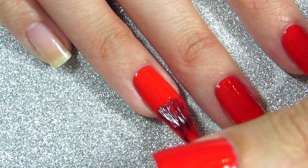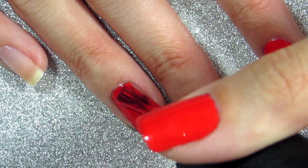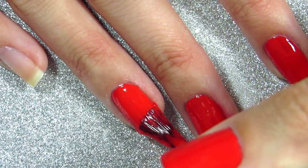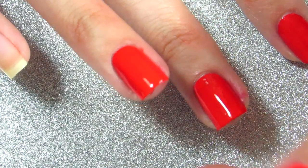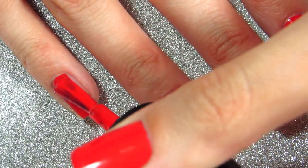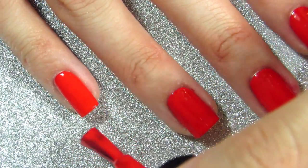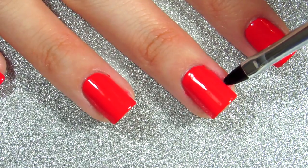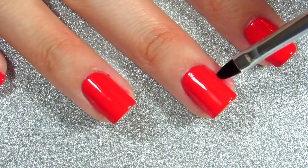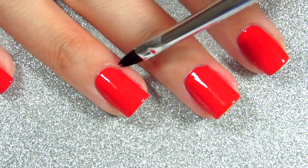If you mess up, just clean it up with your finger. Don't be afraid — nail polish, a q-tip, or a cleanup brush is your best friend when painting your non-dominant hand, because it allows you to clean up any mess.